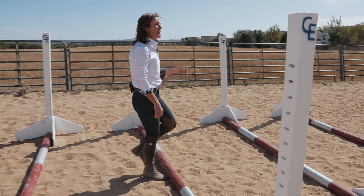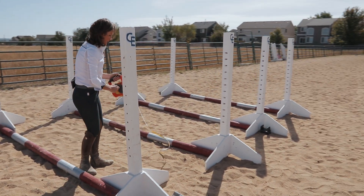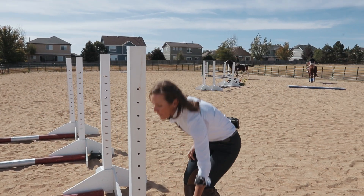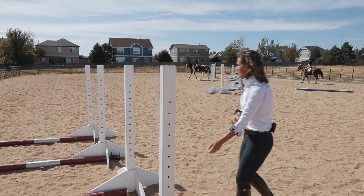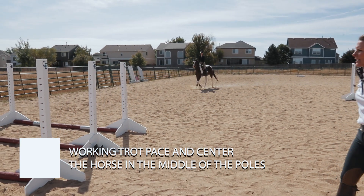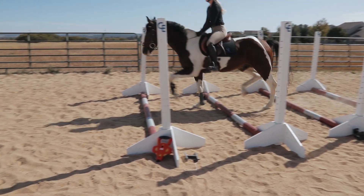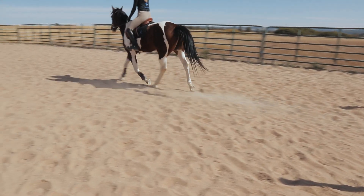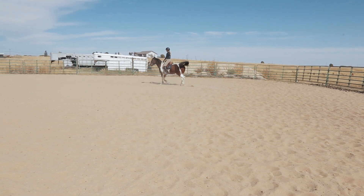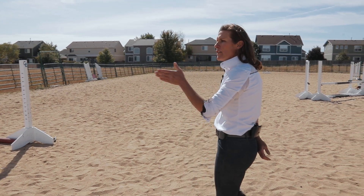Okay Zoe, when you're ready go ahead and pick up your trot. We're going to send Zoe through first on Andy, and what you're going to see is the footfall of the horse and how their legs coordinate going through the trot pole exercise. She's aiming for the middle stripe and wants the horse to be centered, which is a great way to teach them how to jump. Andy's step is a little bit short, so Zoe's going to keep working on making his step longer. You can tell because his foot landed maybe a third of the way between each pole, not quite half.